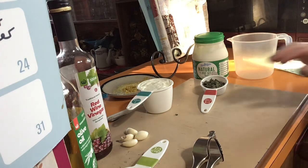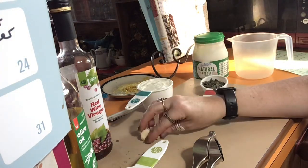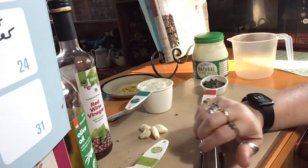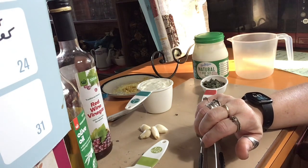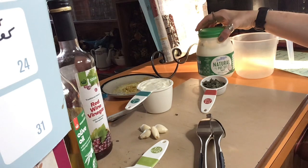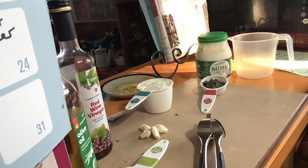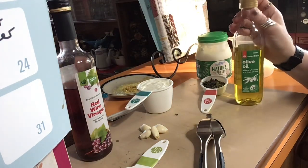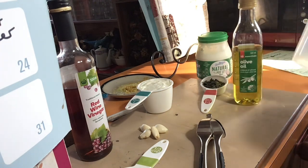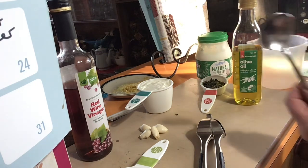Four cloves of garlic, which we're going to crush — I've just peeled them. One cup of natural yogurt. I thought I had some other yogurt to use but because I've been sick I had to open a new one, so this is a pot set yogurt. And a third of a cup of extra virgin olive oil — I'm just using normal olive oil. If you've got extra virgin it is going to be better, but don't stress too much, just use olive oil if that's all you've got. You're also going to need a jug and I'd recommend a metal spoon to stir it all together.